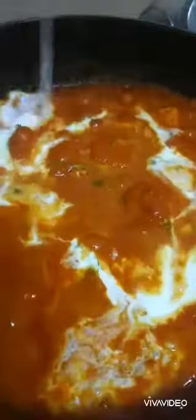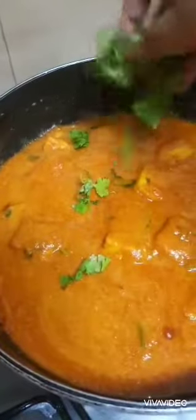Some people put kasuri methi also, but I do not use that — I don't fancy it very much. Some people add milk but to make it a little creamy I'm using milk powder with a little bit of water and adding it. So the paneer curry is ready — it's all creamy and nice. Adding coriander leaf for garnishing.